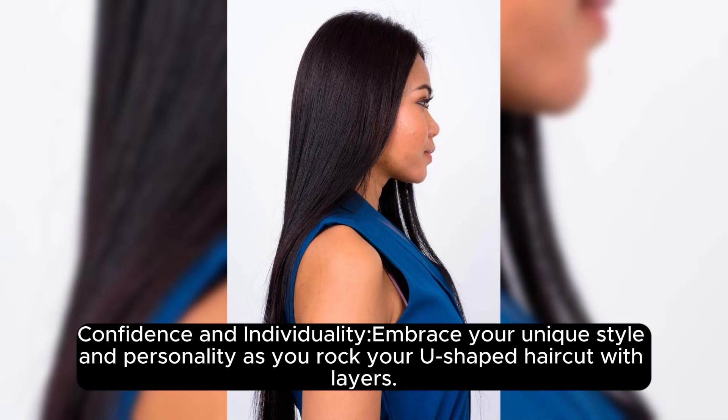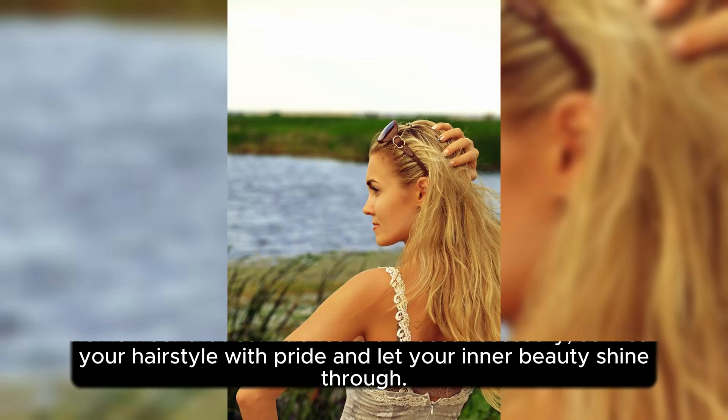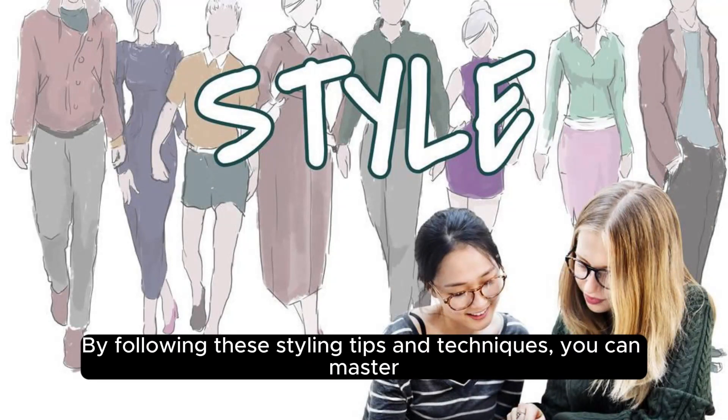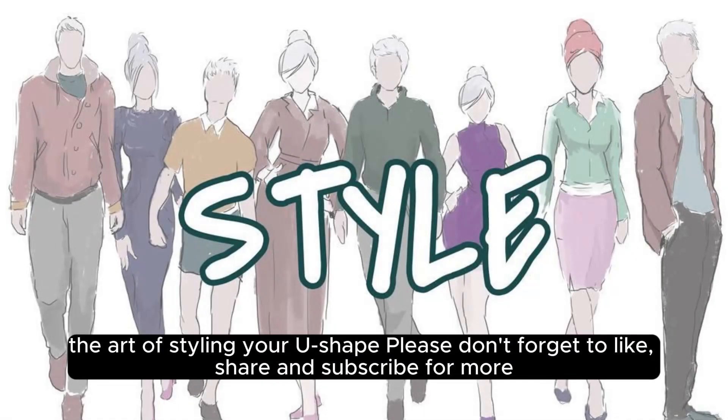Confidence and Individuality: Embrace your unique style and personality as you rock your U-shaped haircut with layers. Remember that confidence is the best accessory, so wear your hairstyle with pride and let your inner beauty shine through. By following these styling tips and techniques, you can master the art of styling your U-shape.